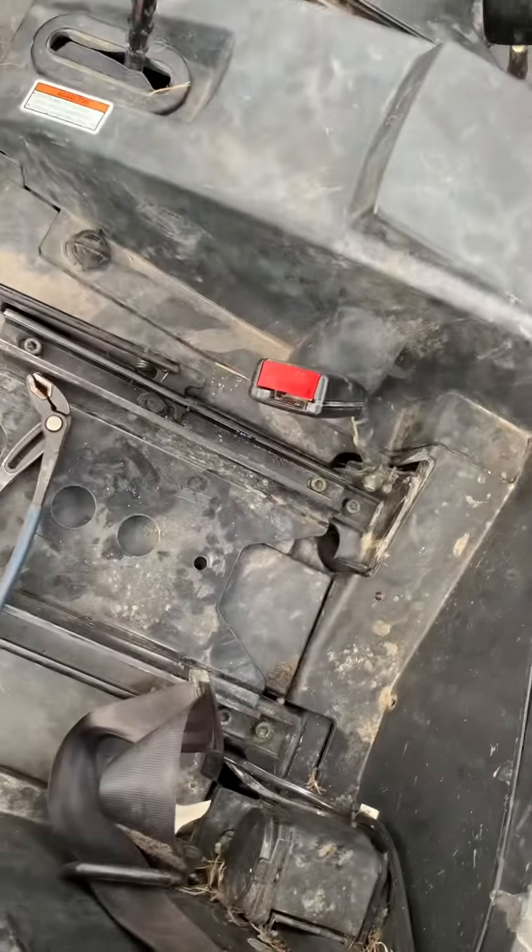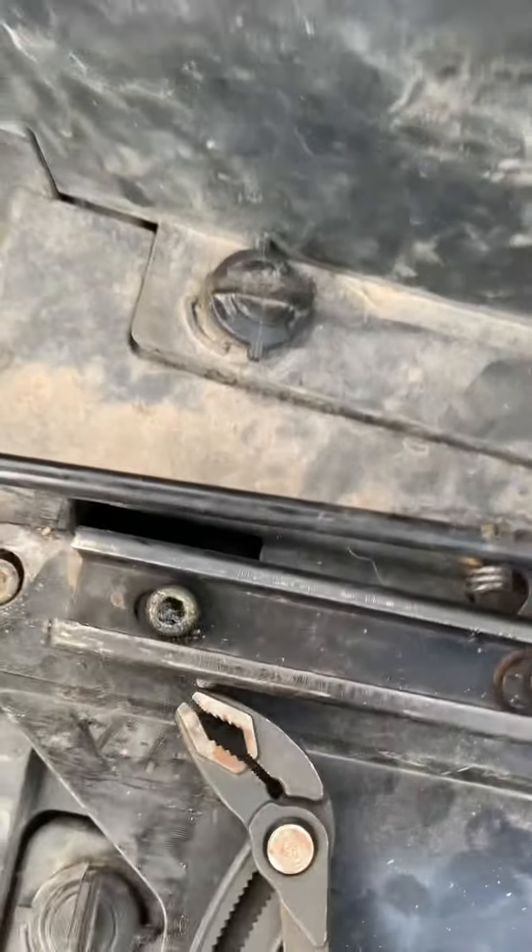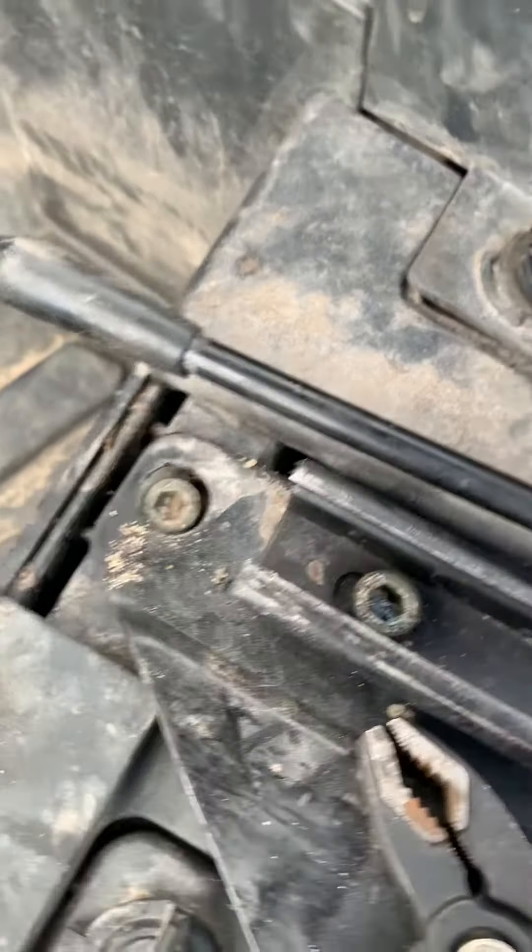All I need to do now is try and get this out, which is kind of difficult. As you can see, it's supposed to be kind of like that, but it popped out, so now we have a big problem.